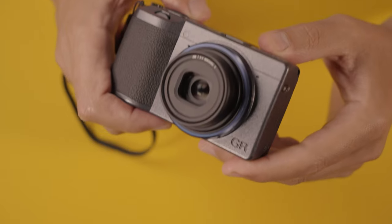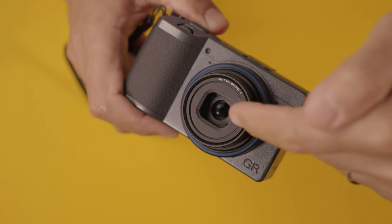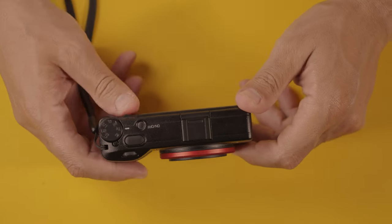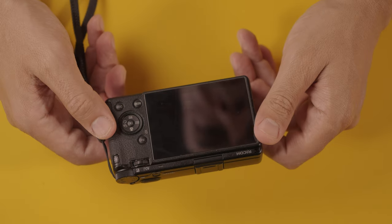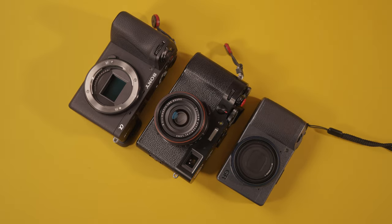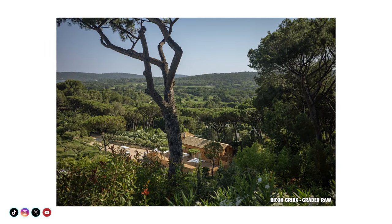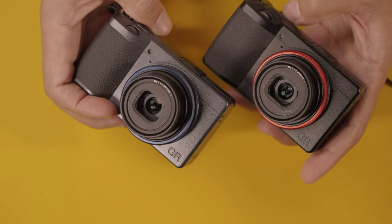You want to protect this camera because, even though the housing is magnesium, it's not built like a tank. It has a front dial, back dial, buttons, mode dial, and a hotshoe — it's a pretty amazing camera. At a glance: 24 megapixel APS-C sensor, which is large compared to most cameras this size that use a one-inch or smaller sensor. The Ricoh GR3, GR3X, or any camera from the GR family will give you great images for years if you take care of it with these simple, cheap solutions. I'll list everything I purchased on Amazon in the description — no affiliate links.